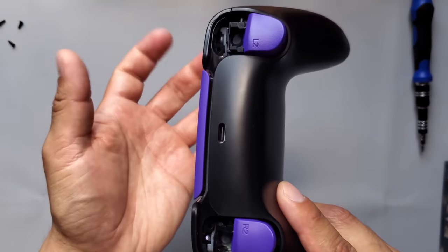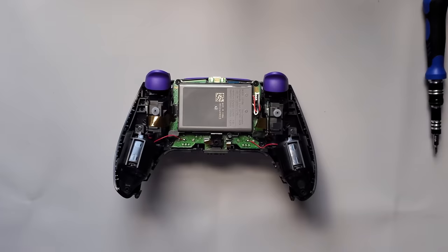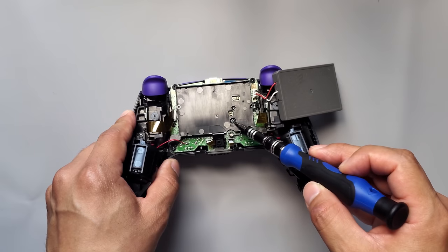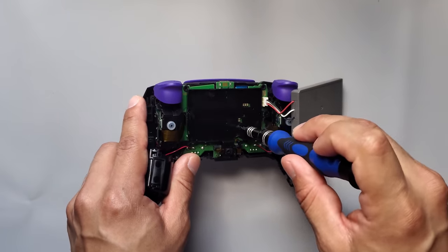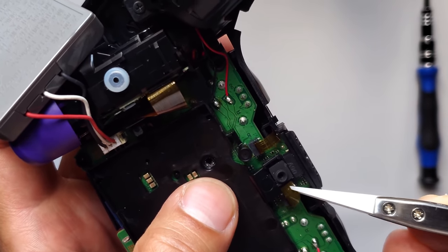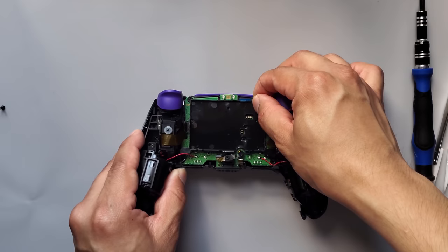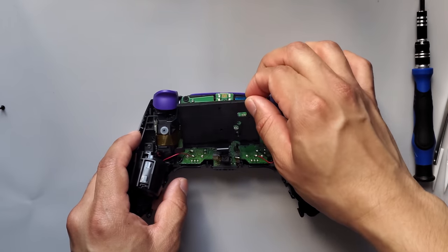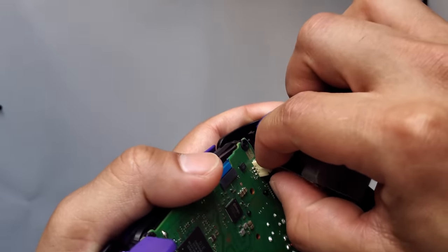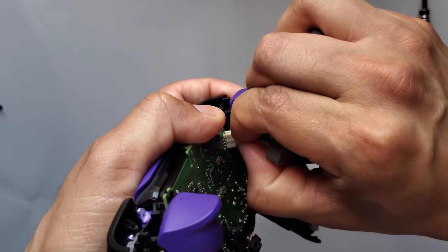Once it's completely loose, grab it from one end holding it from the bottom, then pull up and it'll come off. Now just grab your battery and set it to the side. There's a screw you need to remove right here, and there's a cable right here that you can move to the side — you don't necessarily have to disconnect it from the board. Now you can remove your battery holder; just be careful with all the cables. Grip it right around that edge and pull back and forth — don't pull it straight out.